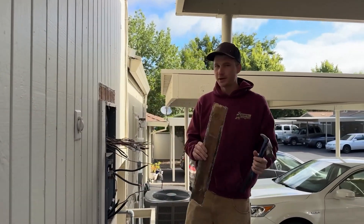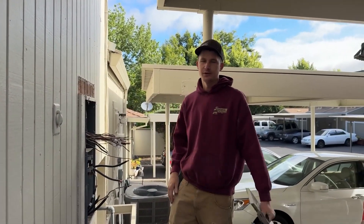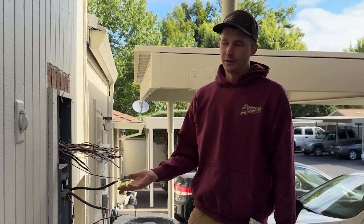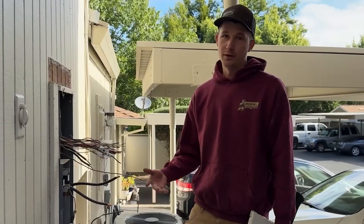This brand is called a Zinsco. It's old, obsolete, and a fire hazard. They were installed up until the late '60s. Now they're fire hazards and insurance companies are making homeowners upgrade them.